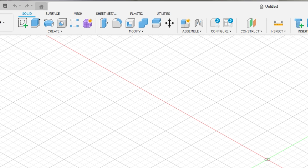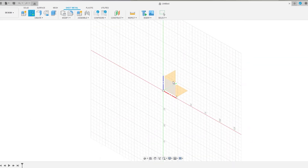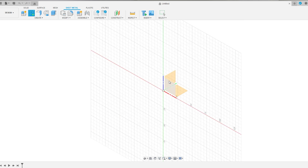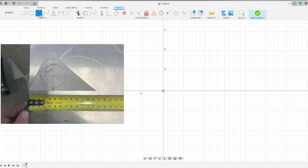We need to start drawing. It's currently in a diagonal view because it's in 3D space, but we only need to draw in 2D. At the top you've got tabs: solid, surface, mesh, sheet metal, plastic, and utilities. We're working with sheet metal, so click that, then click 'create sketch.' It'll ask which plane to use — for a simple 2D drawing it doesn't really matter. We'll click on the top view and now it's squared up and we're ready to draw.